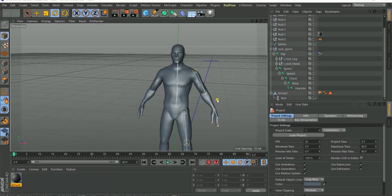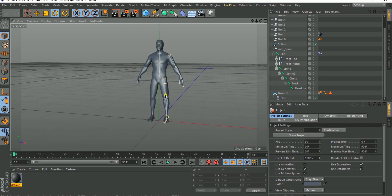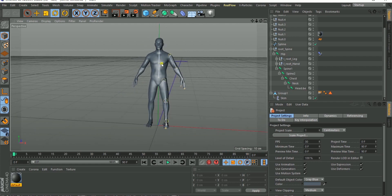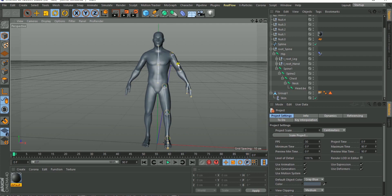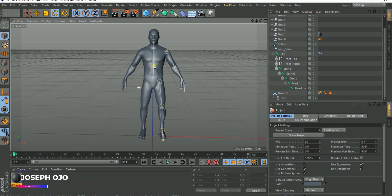Hello guys, this is Joseph from Joe Concept. Welcome to another quick tip tutorial. Lately we've been looking at rigging — how to rig the spine, the hand, and also the leg. In this tutorial I'm going to show you how to mirror a rig to the other side. It doesn't make sense to rig one hand and then also rig the other hand of the same character — it's better to rig one part and mirror it.